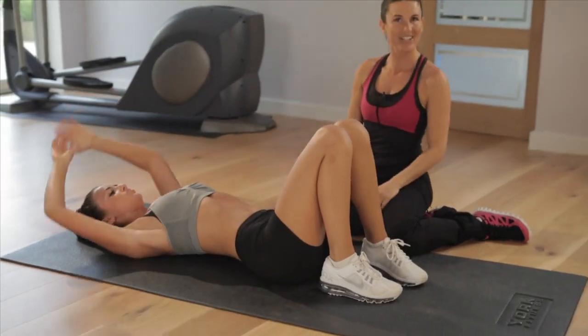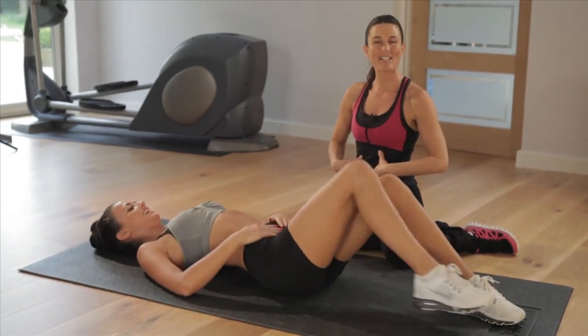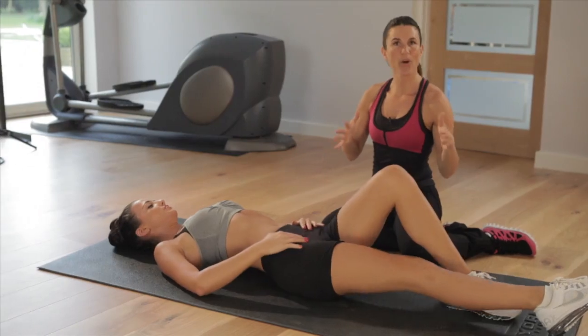Yes missus! This is worth doing — if you want abs like slabs, then do this routine, do it every day, that will not hurt you.